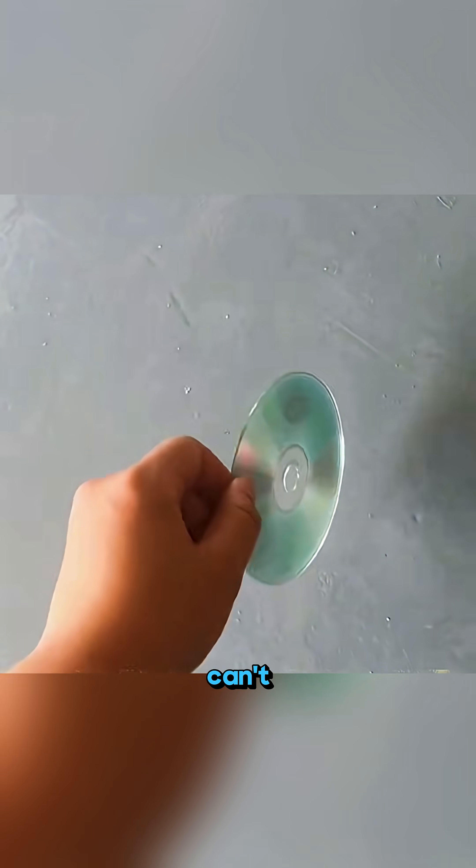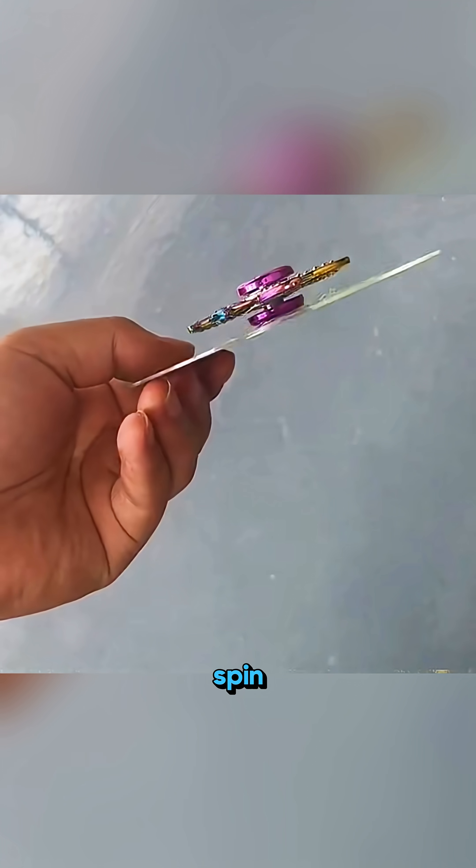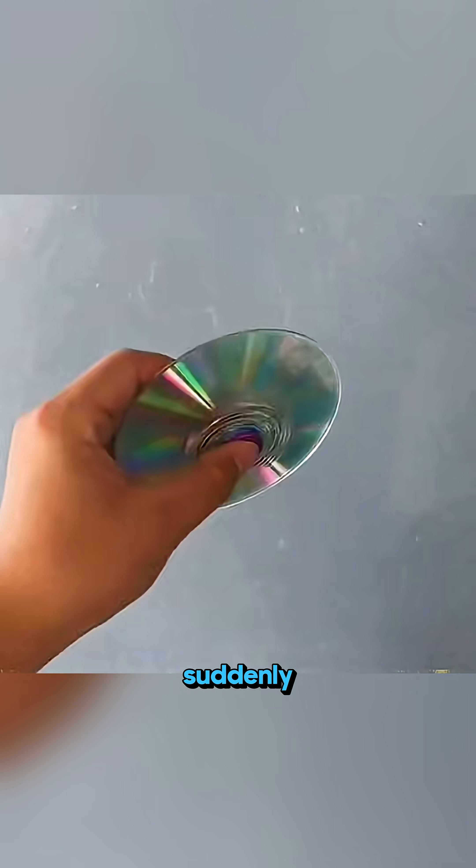Grab an old CD that can't stand up on the floor, glue a fingertip-style spinner in the center and spin it hard. When you set it down while it's whirling fast, the disc suddenly stands upright, showing how spinning motion and balance completely change what seems possible.